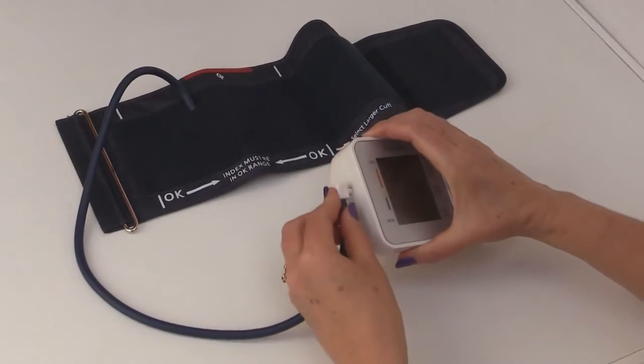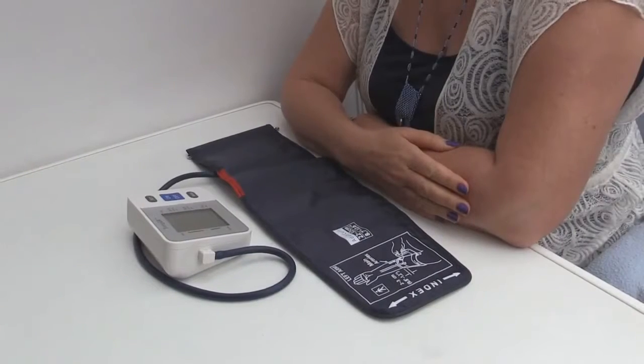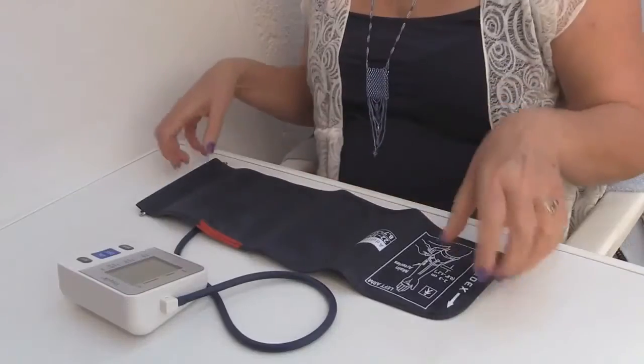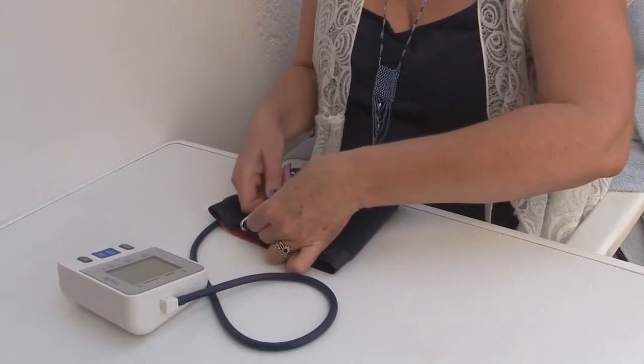Plug the pneumatic tube into the base unit. Sit comfortably at a table and rest your arms with your feet flat on the floor. To get the most accurate result, it is best to sit quietly for 5 to 10 minutes.